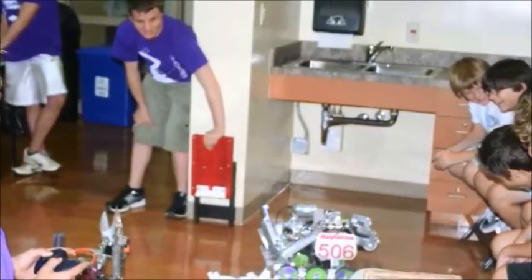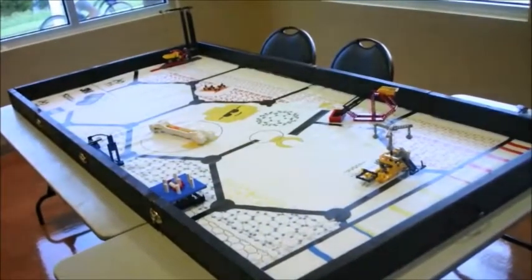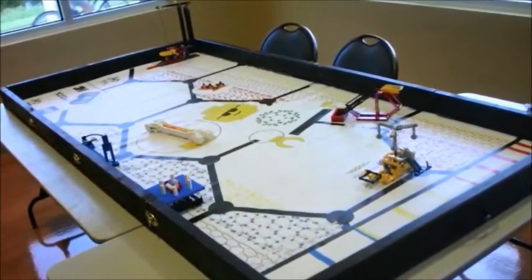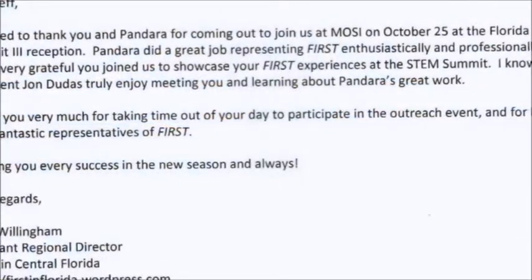Also, we've helped a local FLL team to get up on its feet for this season. Our most exciting event was on October 25th at Mosey, where we participated in the STEM Summit.